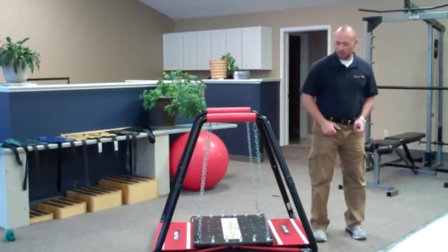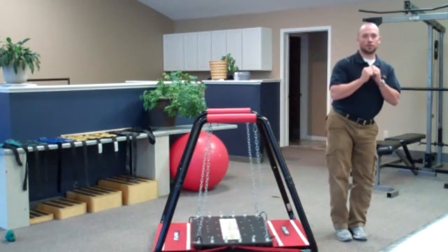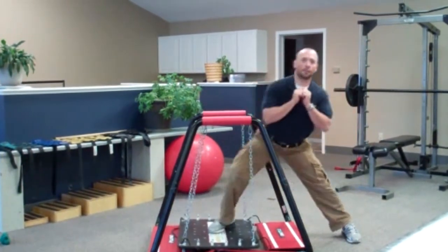Now for the lateral lunge. Again, maintain proper form. As you can see, on the stable board it makes it more difficult to go down with control and back up with control.